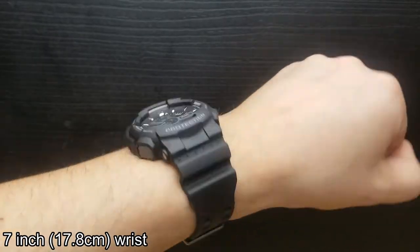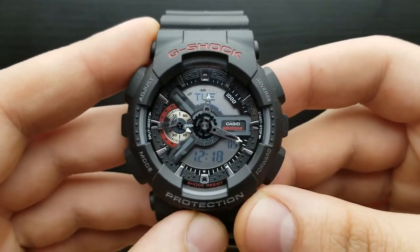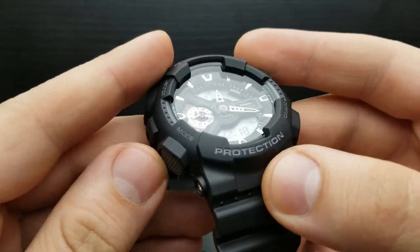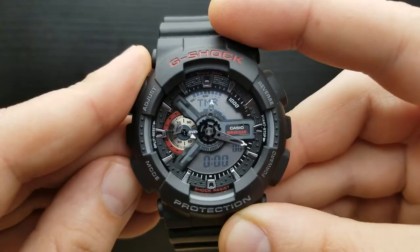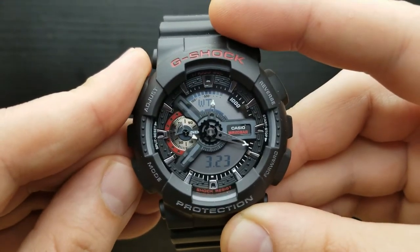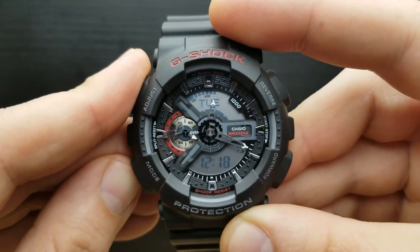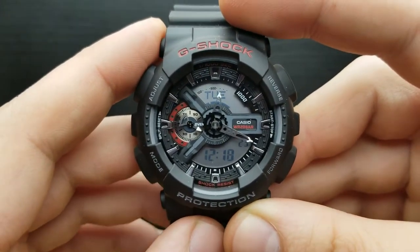To make things easier for you, you can jump to the steps of the video using the description. First of all, let me run you through the modes of the watch, done by pressing the mode button. First in a row is a stopwatch, then the countdown timer, the world time mode, the alarm, and another press of the mode button gets us back to the standard timekeeping mode.